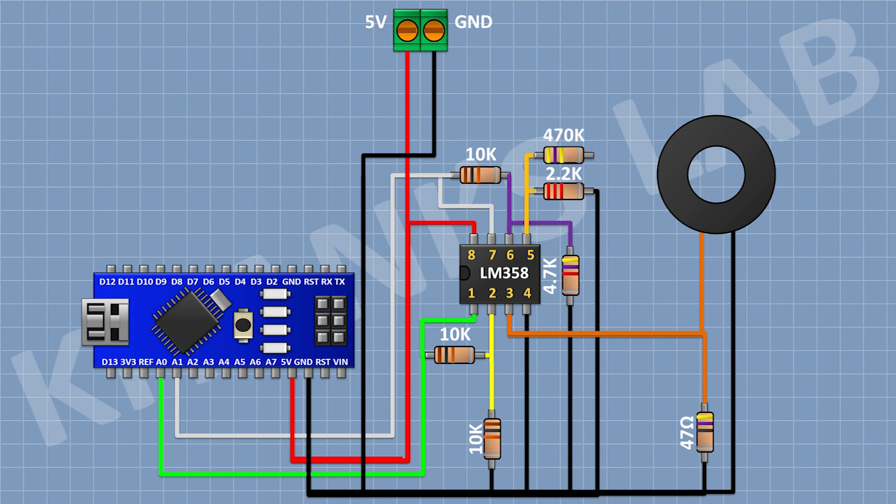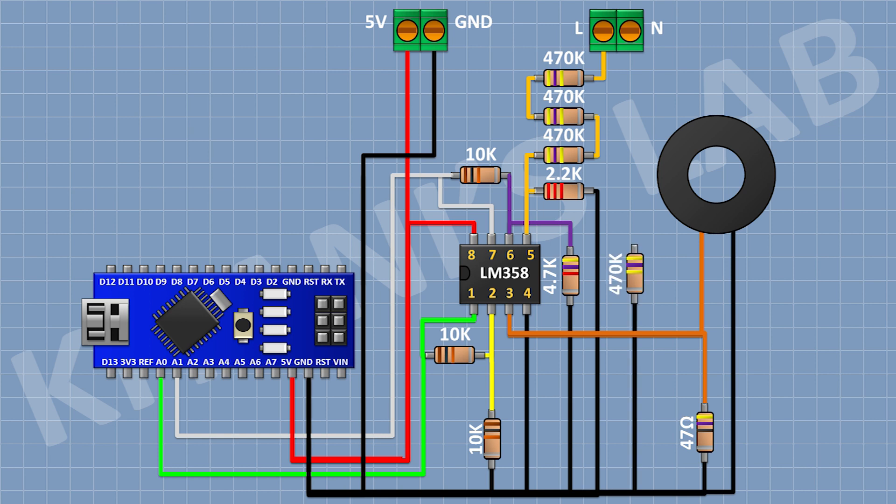After that I'm gonna connect a 470K resistor and connect its 1 pin to pin number 5 of the IC. After that I'm gonna connect another 470K resistor chained to the previous one, and then another 470K resistor chained after that. After that I'm gonna connect a 2-pin terminal block with its one pin to the remaining pin of the last 470K resistor. After that I'm gonna connect three 470K resistors in series from ground, with the last one connecting its other pin to neutral of the AC supply.